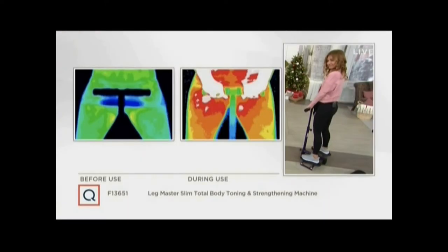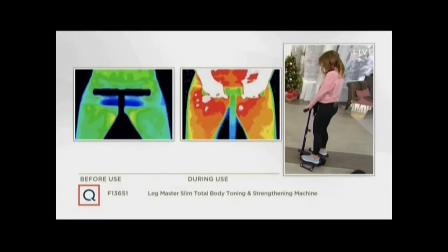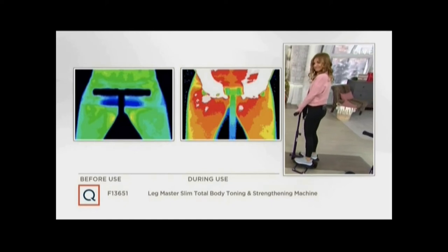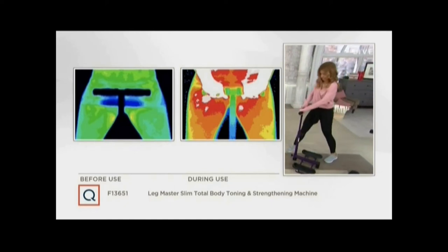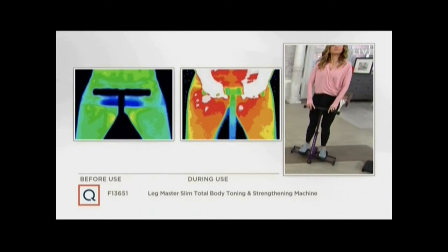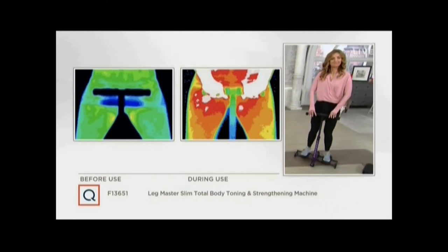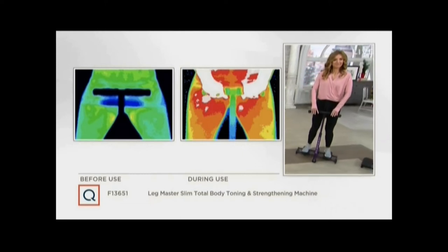It's the pelvic floor area. Maybe you're concerned about coughing and sneezing. On the left-hand side, this is the Leg Master — nobody's doing anything on it, all the muscles are cold. On the right-hand side, within 60 seconds, it shows the muscles that are being woken up. They're being activated, strengthening, toning, tightening. Yes, it is that inner thigh, the lower abdomen, the pelvic floor.